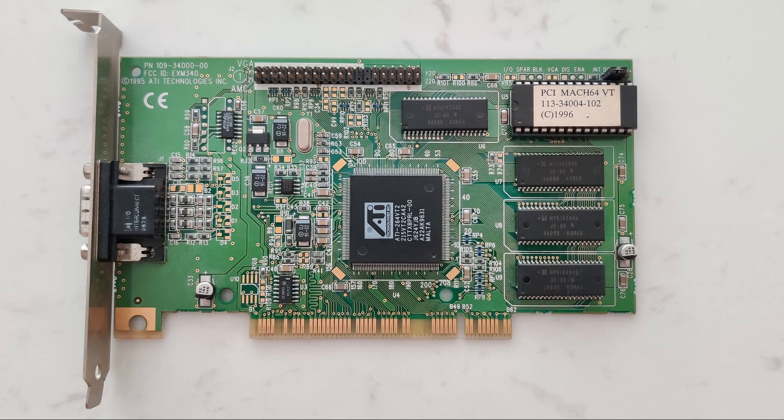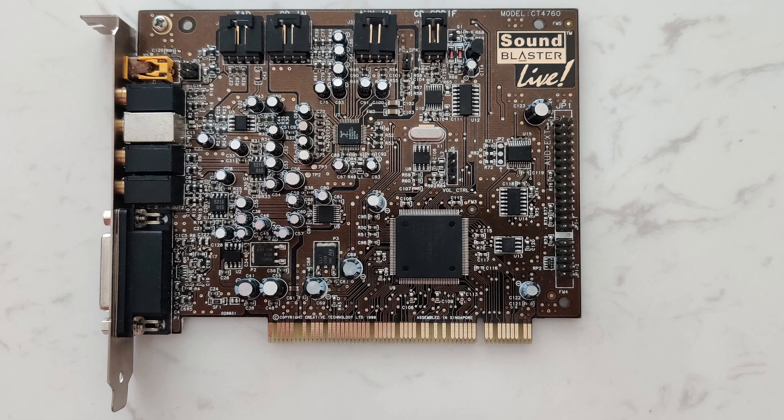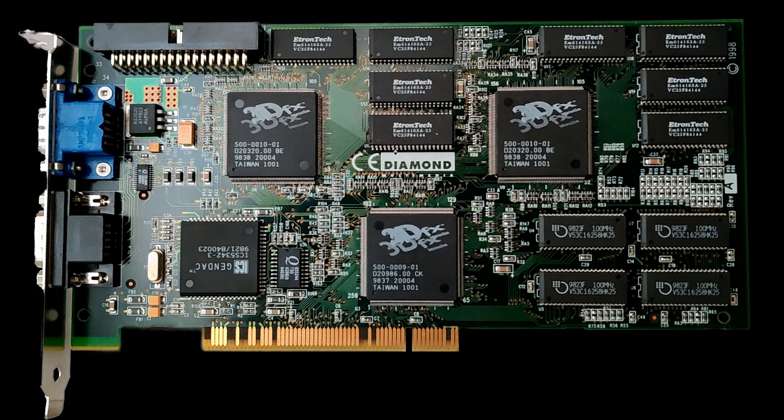As a graphics card, the ATI Mk64 was a random pick and it worked with the higher frequencies. For sound, the Creative Sound Blaster Live also worked without issues. And finally, as a 3D accelerator, the Voodoo II from Diamond. All of the expansion cards I picked are PCI cards.